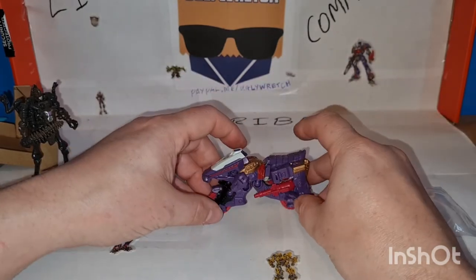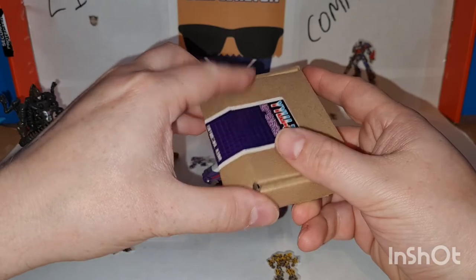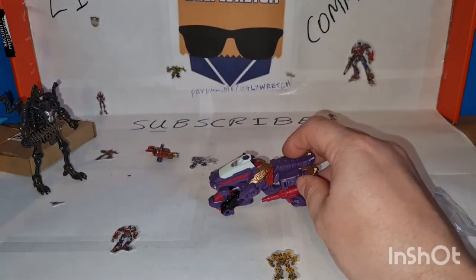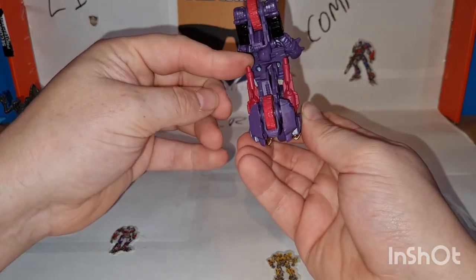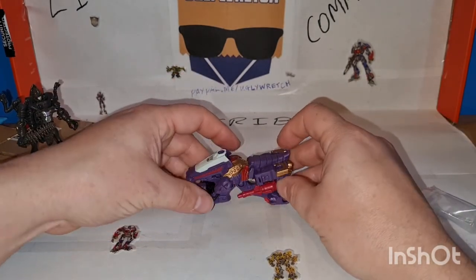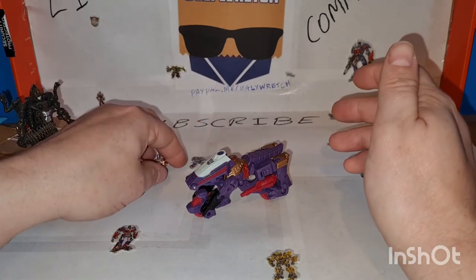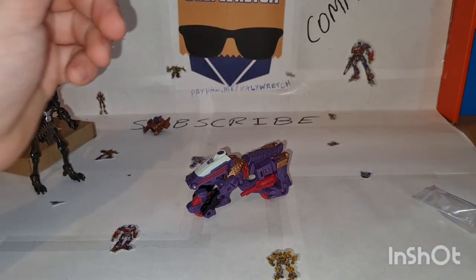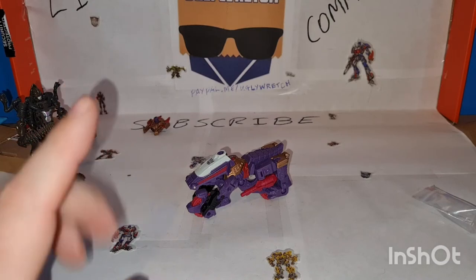So yeah, there you go — the YYW-27 Legacy Iguanas Weapon Set. They're alright. I'm sure there's some better way of fitting these but I don't know what it is. This cost me, I think about $10, something like that, posted. It might be probably a bit more than it needs to be, but I hate the original weapon with a passion so I need to replace it — and now he's a bit more functional. They're made to look like his G1 weapons, so always good.